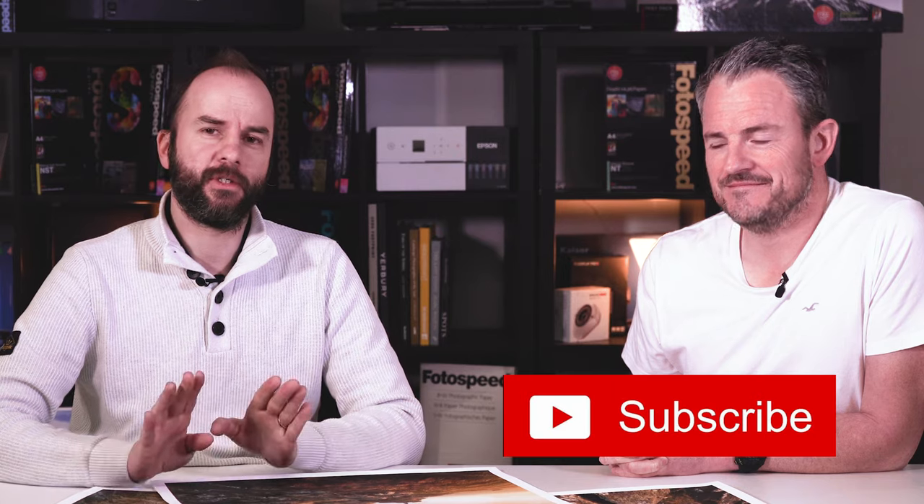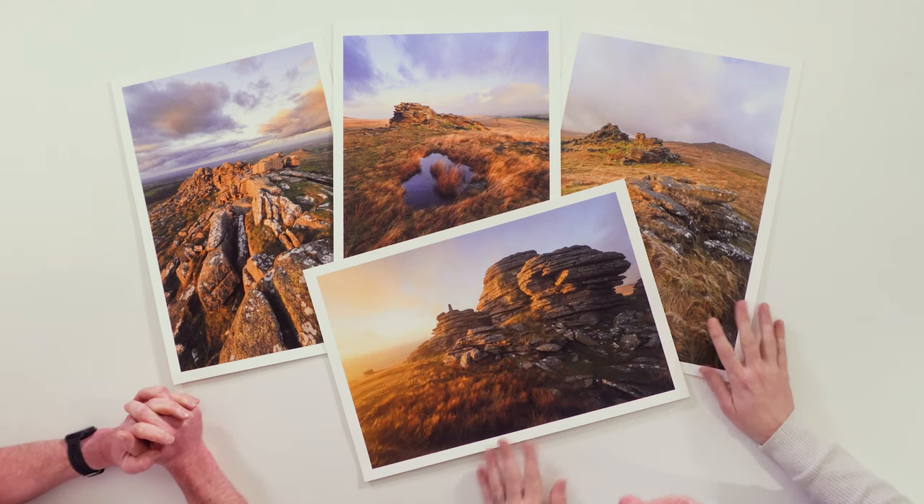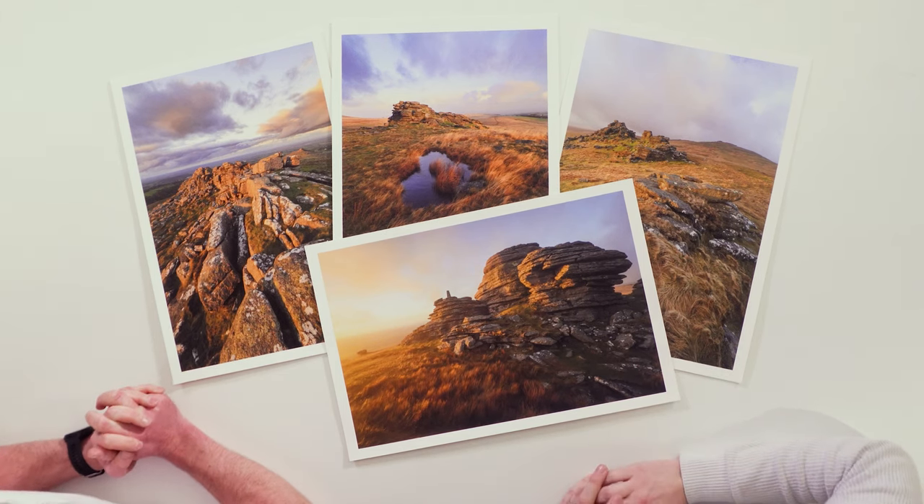If you find something that works, never touch it again — basically that's the rule. If it's printing and you're getting the desired results, stick with it. But before we do, don't forget to subscribe to the Photospeed YouTube channel and sign up to the Photospeed newsletter on Photospeed.com. I'll put a link in the description below. Now let's dive into Julian's amazing prints on the table here.